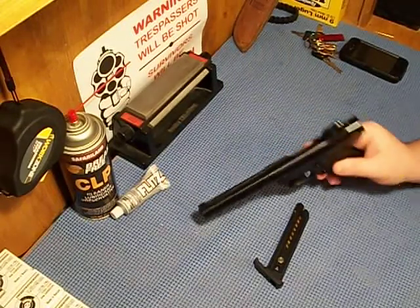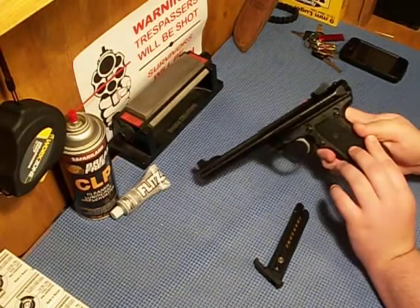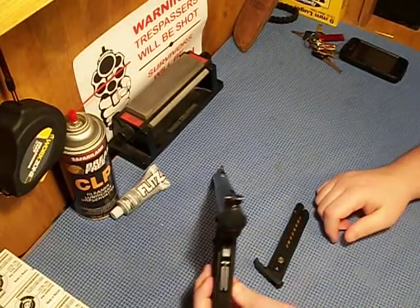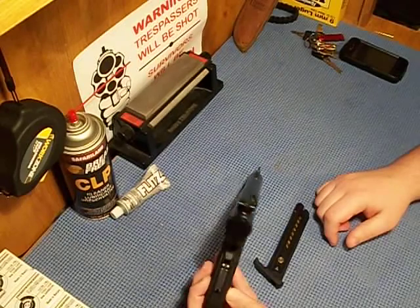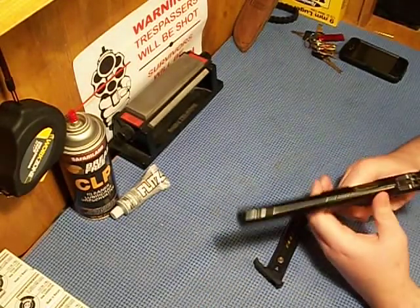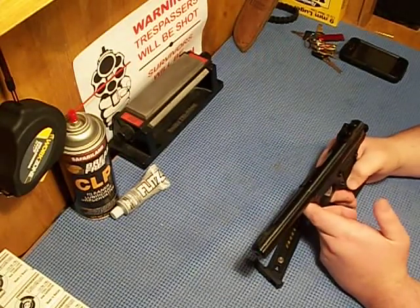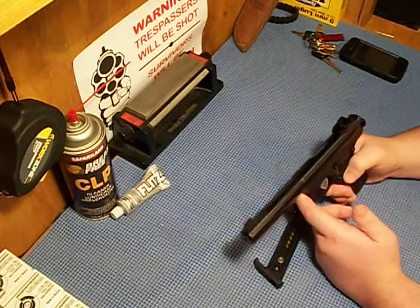It's got target sights. They're plain, solid black, but they're adjustable. I haven't had to adjust it out of the box — it was accurate enough for what I was using it for.